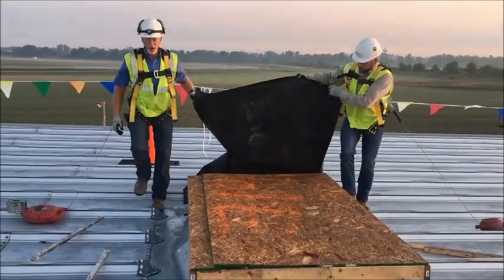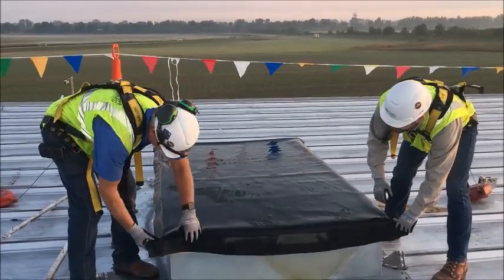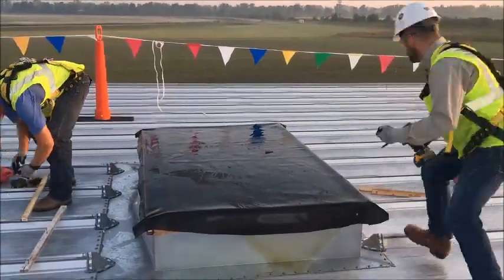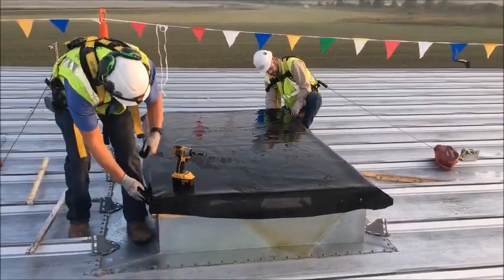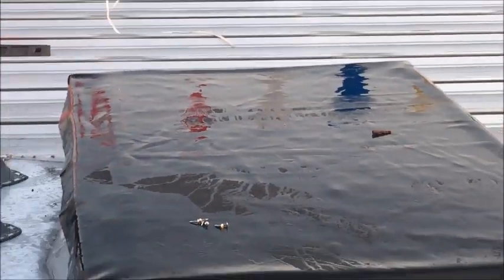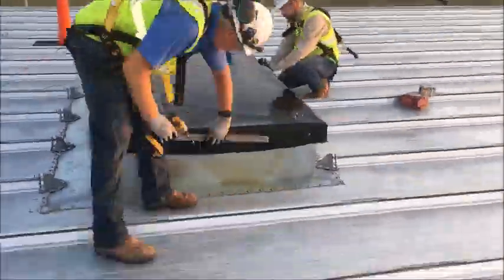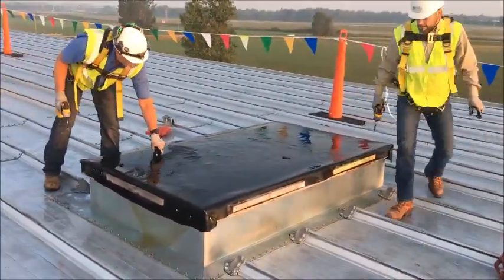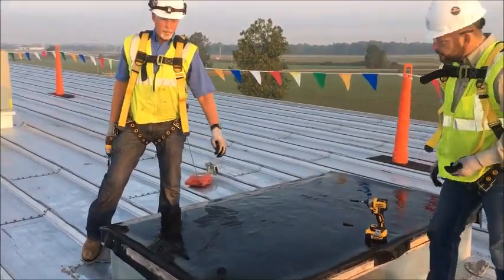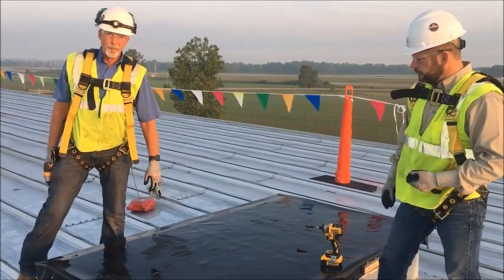My material choice is EPDM rubber roofing, which I get from the local roofing contractor here in Holland. I like to fold the corners over and add some furring strips. And there you have what I call a permanent temporary cover on your roof curb that is waterproof. Thanks for watching.